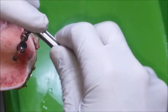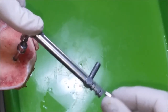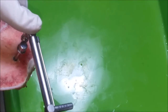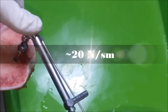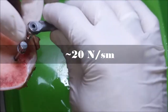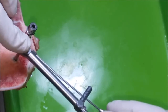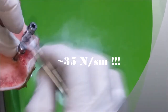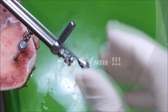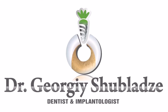We screwed off the non-triangular — follow the force, it is around 20 Newton per centimeter. Follow the force for the triangular one: it is around 35 Newton per centimeter, achieved after the third try. This is what we set out to prove.